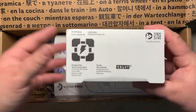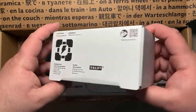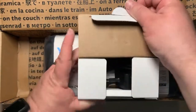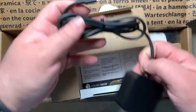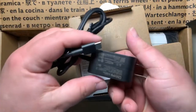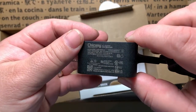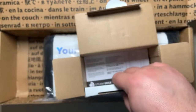Opening the USB wall plug box — this is the US version. Inside there's a USB-C cable and it's a non-removable cable. The voltage on this is interesting: 5V at 3A, 9V at 3A, 15V at 3A, and 20V at 2.25A.